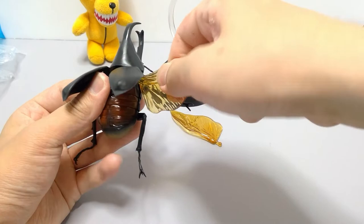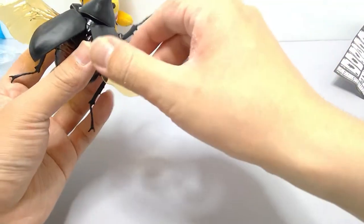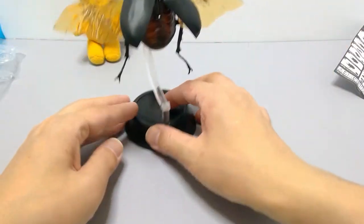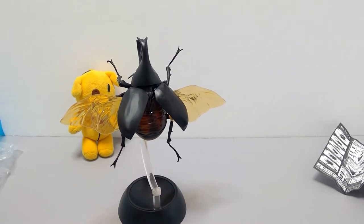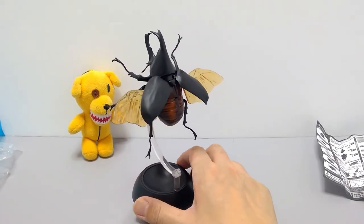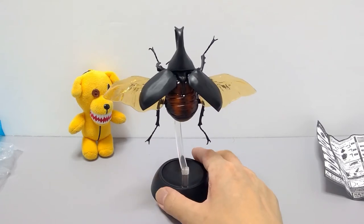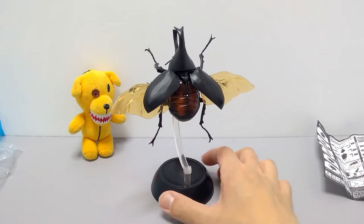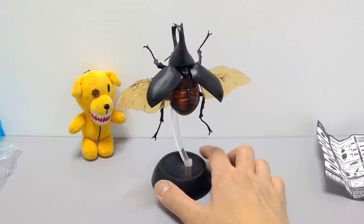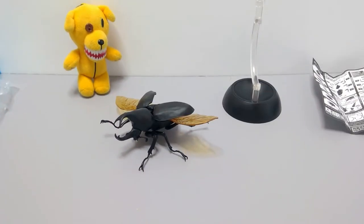Just put them in like so — push in one and two. This display stand is definitely sized for the smaller ones. Looks nice! For the hime kabuto in flying pose, they recommend having the wings open more like this — it looks quite nice with the display stand.